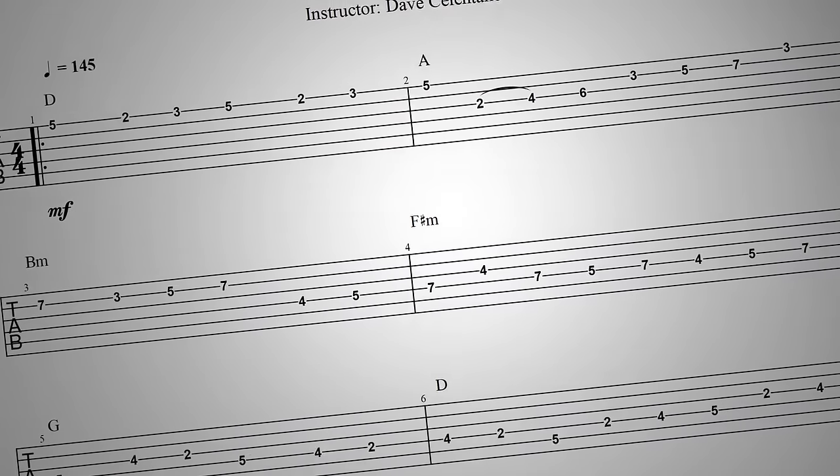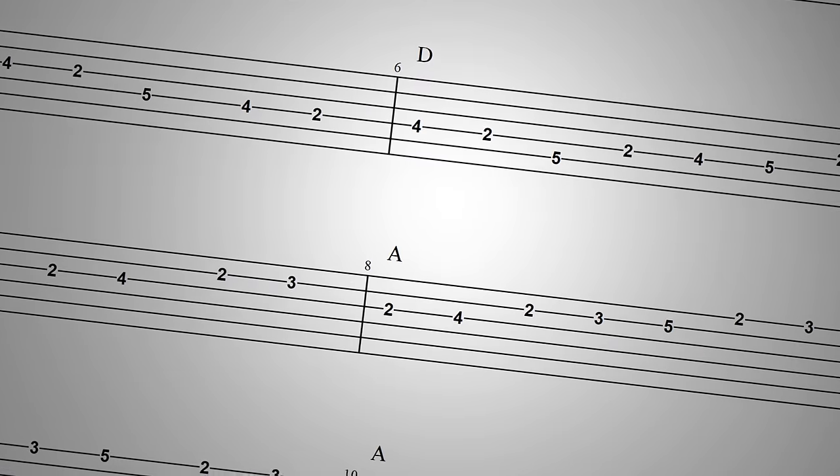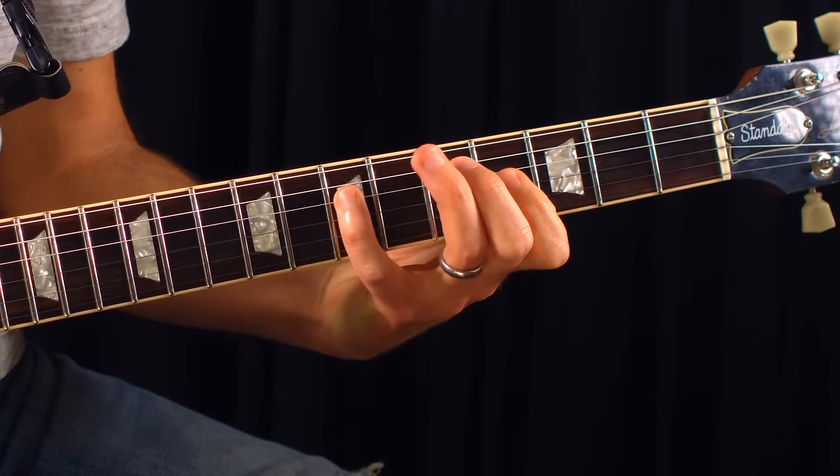Another thing you'll see in tablature is the bar line — a vertical line that separates each bar or measure of music. For most music it's four beats per bar, sometimes three. Every four beats a vertical line is placed in the tablature staff, helping you see and hear compact rhythm chunks. It makes it easier to learn songs one measure at a time. That covers the basics of reading tablature. These techniques apply to both acoustic and electric guitar — it's like a new language and gets easier the more you use it. Start using tab by learning songs at guitartricks.com.